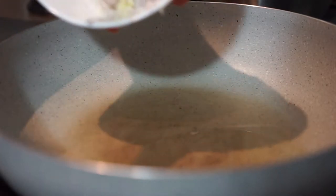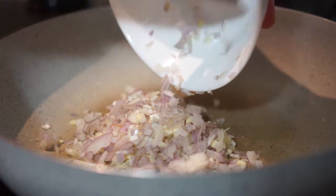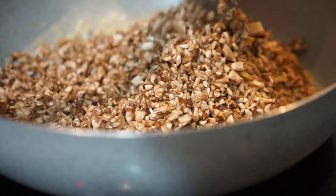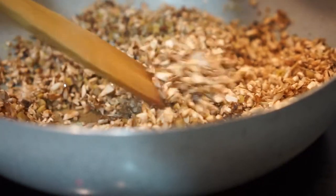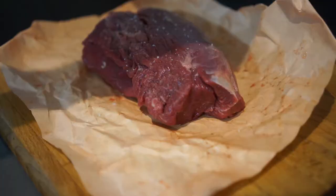For the duxelles itself I started with a cold pan, some oil, and then added my shallots and garlic before adding in my mushroom. Make sure you dehydrate them all the way. I also added some whiskey as per Weissman's recipe, but make sure you don't want any liquid otherwise you get a soggy bottom.